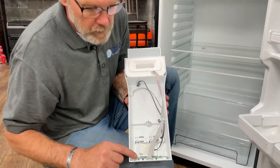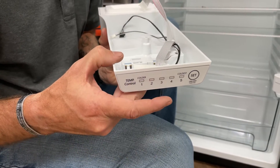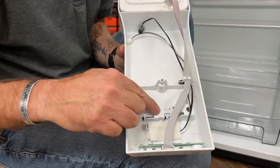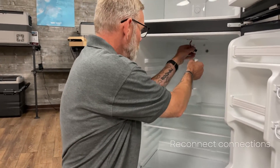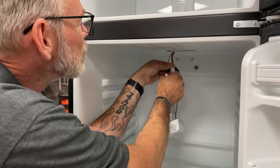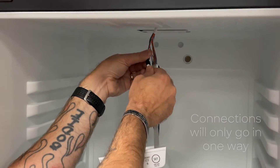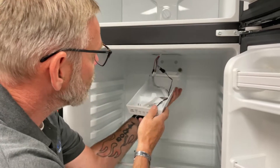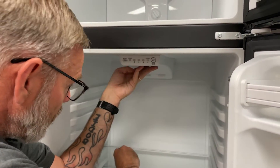And then your thermostat. Inside the wind channel you have the digital control board for your thermostat control, your thermostat, and your refrigerator LED light. To reinstall this, you're just going to reconnect all your connections and then ensure that your drain goes back in the hole and reassemble.